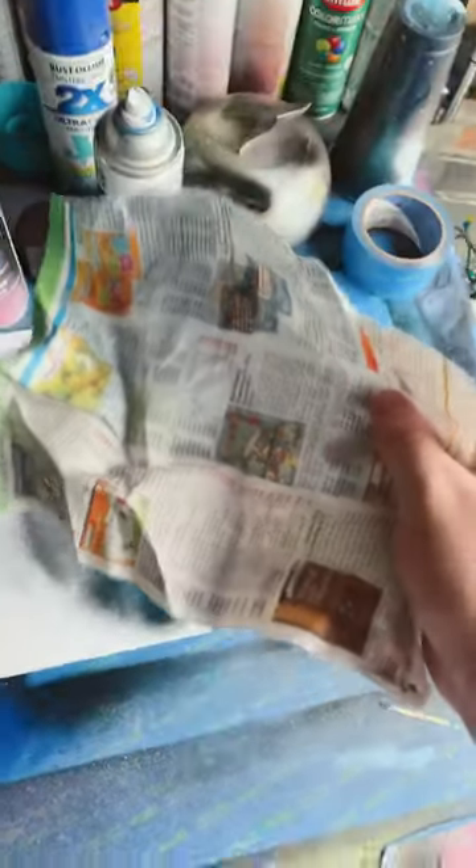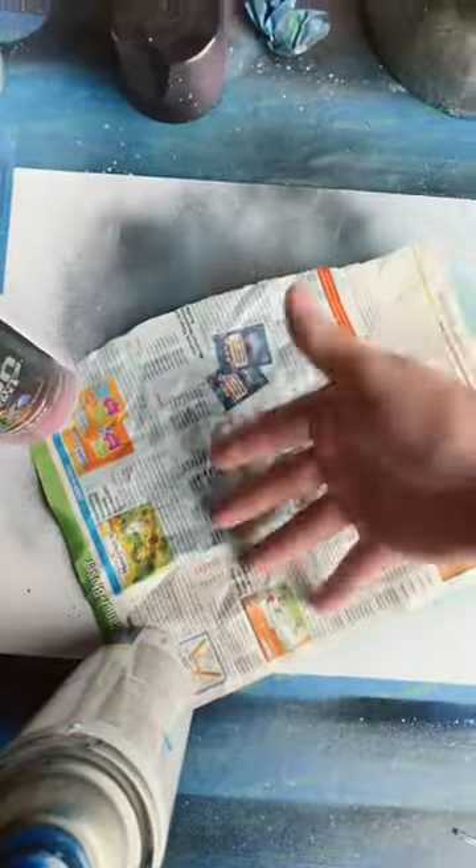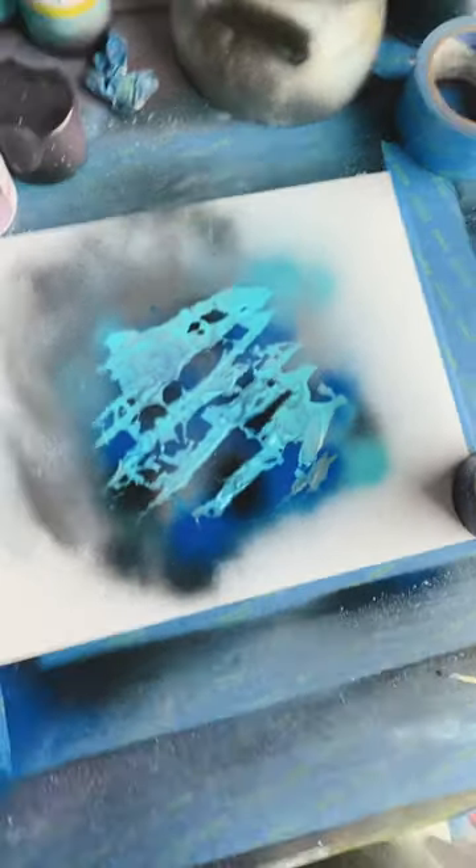Grab that paper, crinkle it up, uncrinkle it. Lay that bad boy on there and swipe, swipe, swipe, swipe. Boom! That's sick.